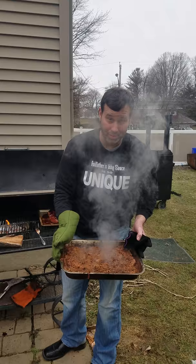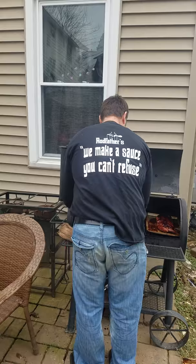Here we are. Rod Fowler's pulled pork. Need I say more? Professional. Anyone can do it.